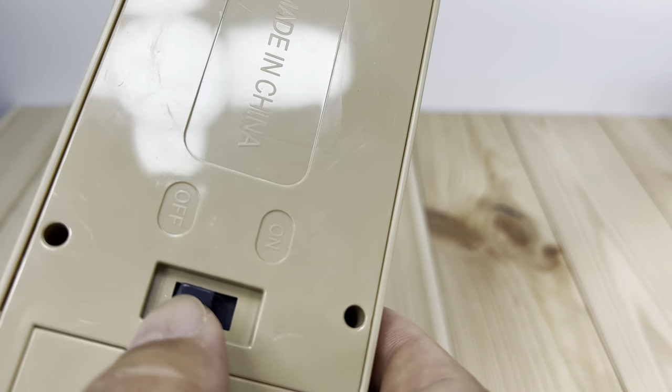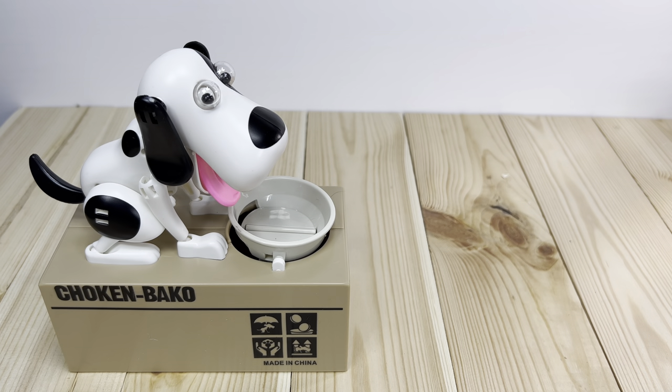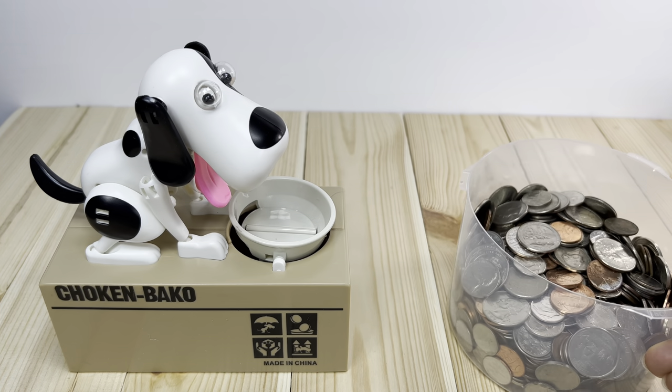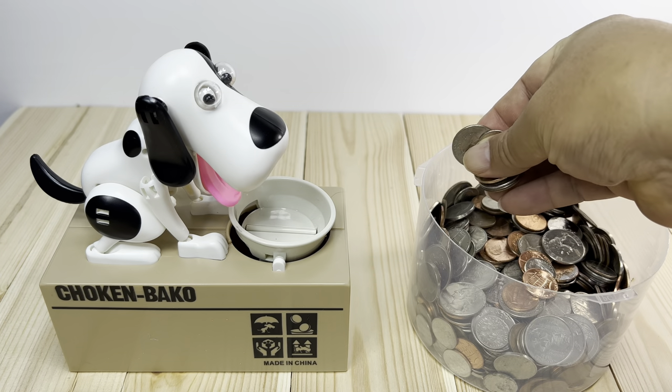Alright, I got the dog bank set up here — Choking Bako — and I'm just going to go ahead and turn it on. We are going to put him down here, and looks like he's ready to eat. So let's get some money food up here, let's see what he does. Alright, I'm just going to throw some coins in here.